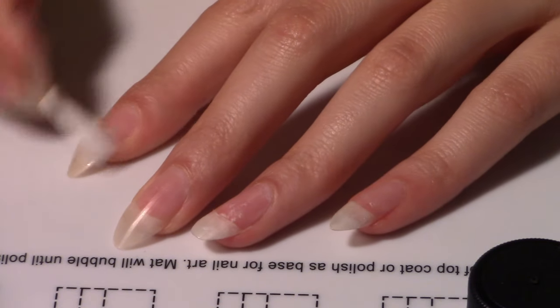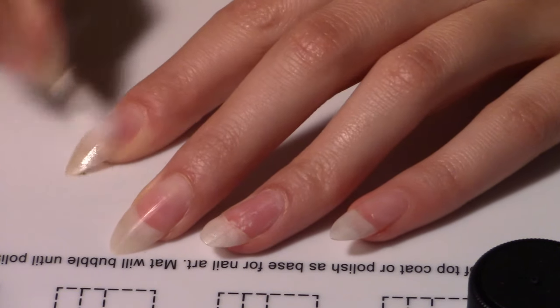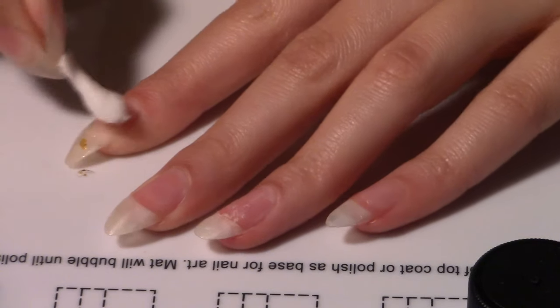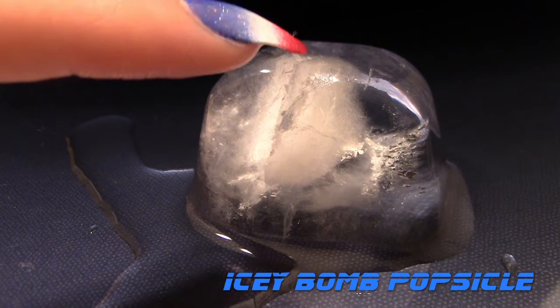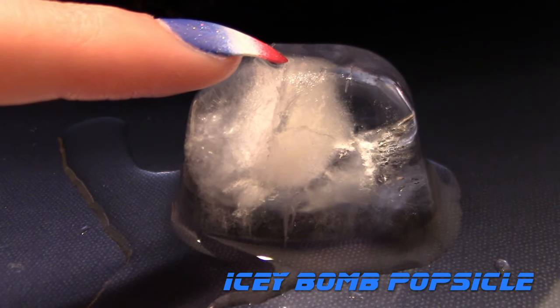First make sure your nails are clean. I like to use a q-tip dipped in acetone and rub that along my nail plate. First up, the icy bomb popsicle. I think this design turned out so cool. Let me show you how I did it.